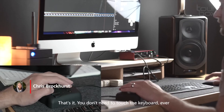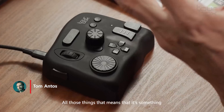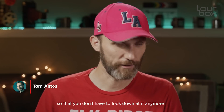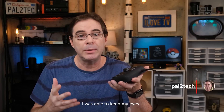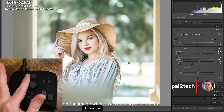Your right hand is on the mouse, and that's it — you don't need to touch the keyboard ever. It's something you can very quickly get used to, so you don't have to look down at it anymore. One of the biggest benefits of using TourBox with Lightroom was that I was able to keep my eyes on the image while making an adjustment.